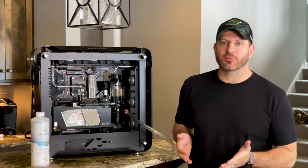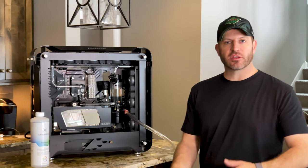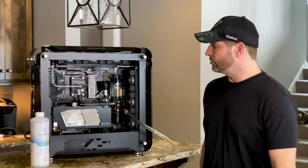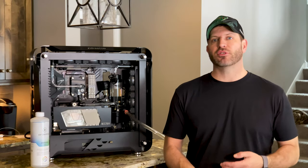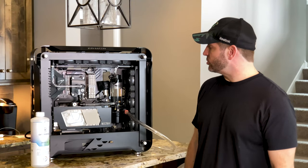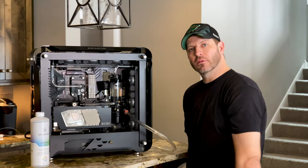Here's what we have to finish up today. I've been using Primochill's sys prep to run through the loop and get everything cleaned out. I did flush the radiators initially just using the pump, then put them all together and ran the sys prep, so they should be nice and clean and ready to go. I need to drain the system prep now.